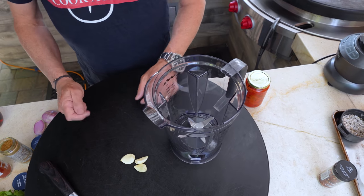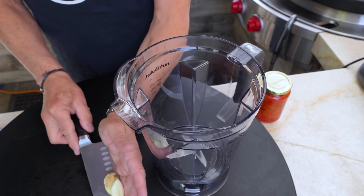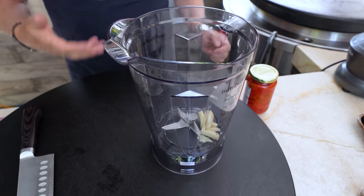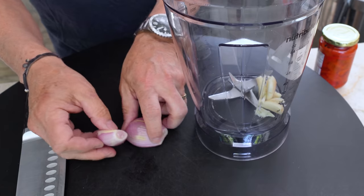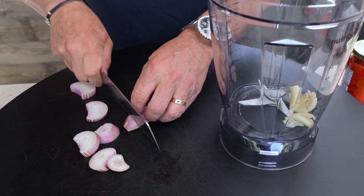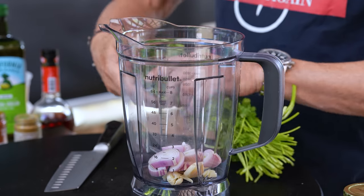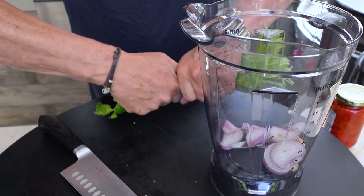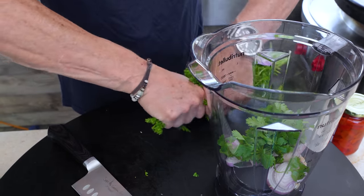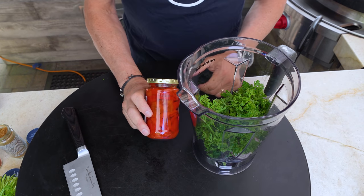We're gonna begin with three cloves of garlic — big ones. We'll just smash them a bit and drop them into our blender — our bullet in this case, which could be a processor, a blender, or a mortar and pestle if you want. Next we're gonna add a shallot. Give these guys a bit of a rough chop so they blend easier. Then I want some cilantro and some parsley — this much of each — and they go in.